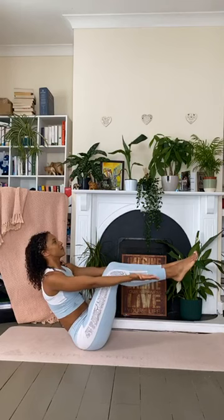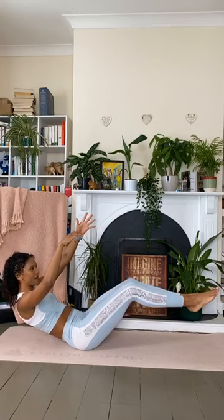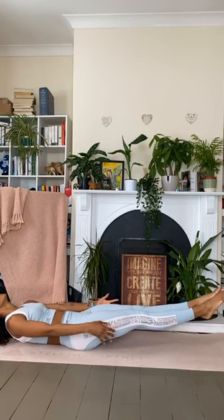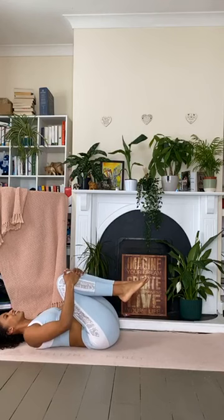Hold in Boat Pose for an inhale. Slow exhale — maybe lifting the arms up slightly to make it a little harder. One more inhale. As you exhale, slowly start to lower the torso down. Keep lowering. Once you get to the mat, the shoulders and feet hover for one second — take an inhale. Then as you exhale, release yourself down into the mat. Squeeze the knees into the chest just to give the core a little rest.